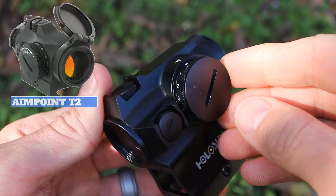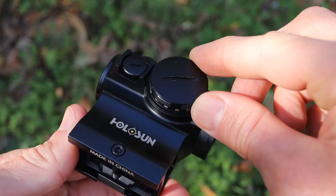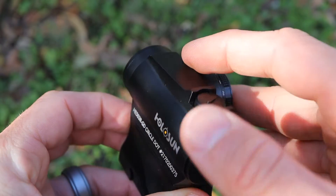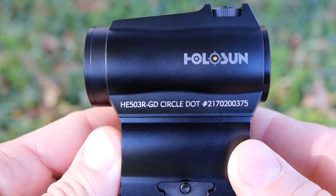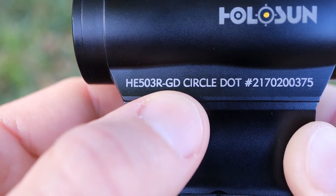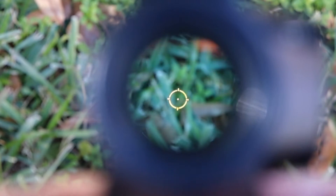The rotary dial is very similar to what you'd see on an Aimpoint — very simple to operate. There are no plus or minus buttons; all you need to do is rotate the dial to go up or down in intensity. The other unique thing about this optic is the abbreviation at the end of the name: GD stands for gold. The gold or amber color is a new reticle color from Holosun for 2019 and 2020, and they are pushing it heavily.